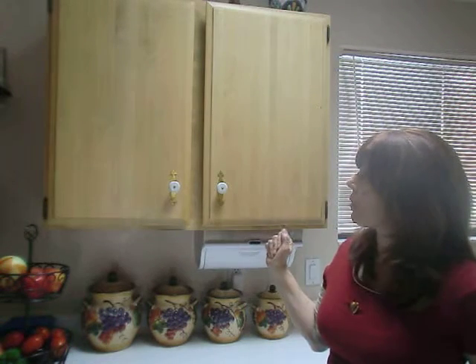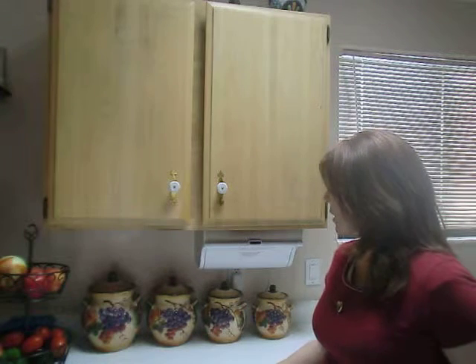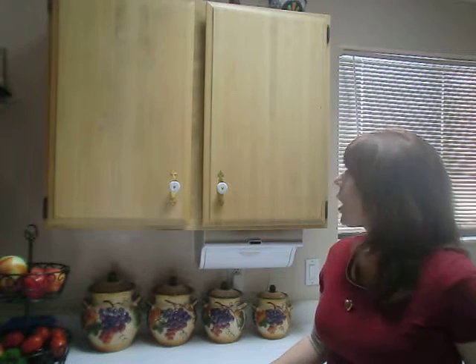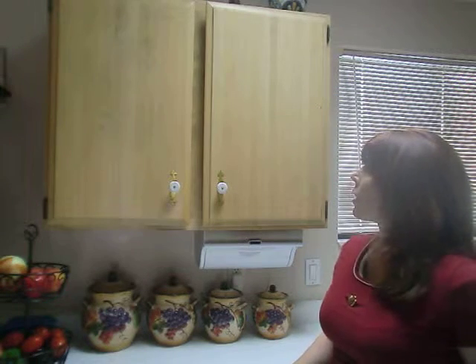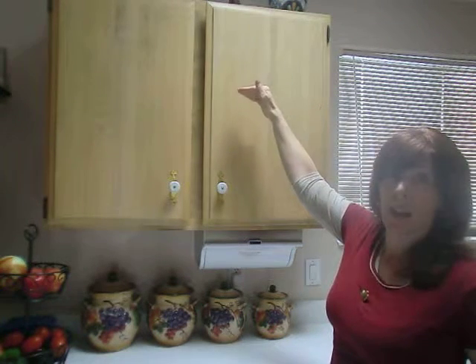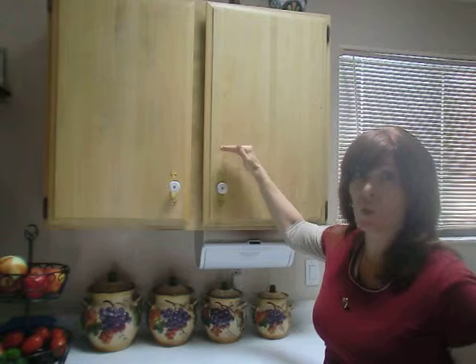I was at first worried that it might not fit in the available space that I had, which is very limited. But as you can see, it works really well. I have very low hanging cabinets. If you happen to have high hanging cabinets and you want it to be a little lower, it has a way to adjust that so that it can be as low as you want.